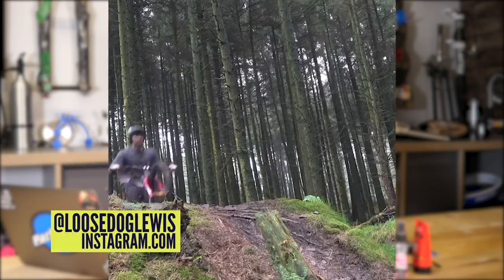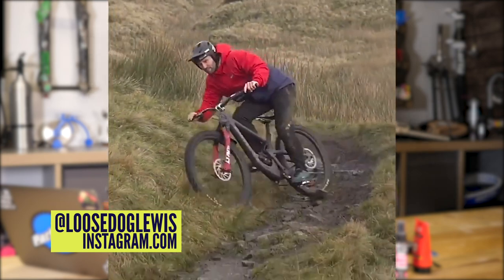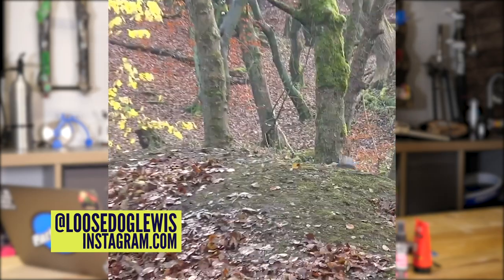Nowadays freeride can be a lot of things: dirt jumping, the Fest Series, slopestyle comps, Red Bull Rampage. The whole thing with freeride is there's no defined style — it's what you interpret and want to do. Look at the 50to1 guys, Josh Lewis doing stuff on Instagram — that's freeride, some people call it jibbing, but you're expressing yourself however you want. The early freeride brands that took hold of this were Norco — with the Shore and the A-Line — and Rocky Mountain, who had the RM7, RM9, and early versions of the Slayer: strong bikes for jumping off stuff with no race intention.